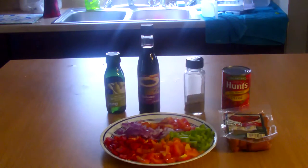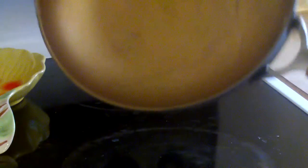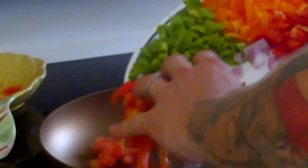Let's go ahead and get started. We're going to throw some olive oil down there and spin it around just a little bit. We're going to go ahead and get that pan heated up — I'll do about an eight for now, just to get it heated up. Now that the pan is nice and heated, we're going to go ahead and add all the vegetables.